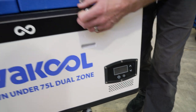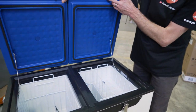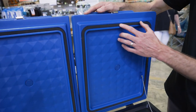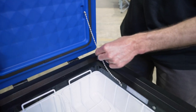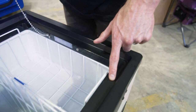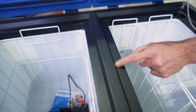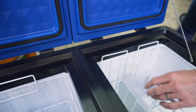Opening it up — there are two lids, each with a nice soft foam seal running around the edge. There's a little chain to stop the lid from going too far back, and that foam seal sits down inside a ridge around the edge. Each compartment is individual, separated by a bar in the middle, so you can set both compartments at different temperatures, sealing each one firmly.